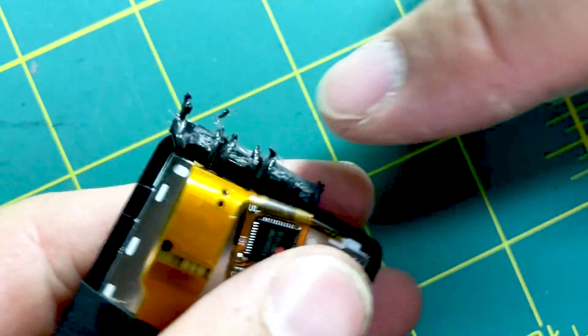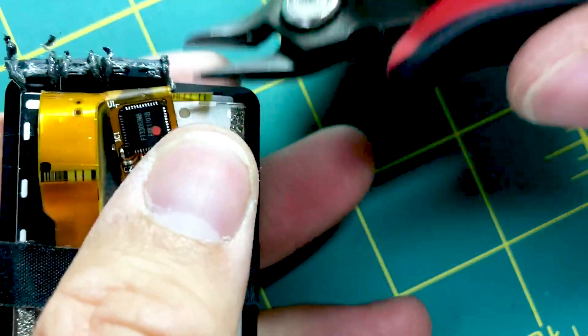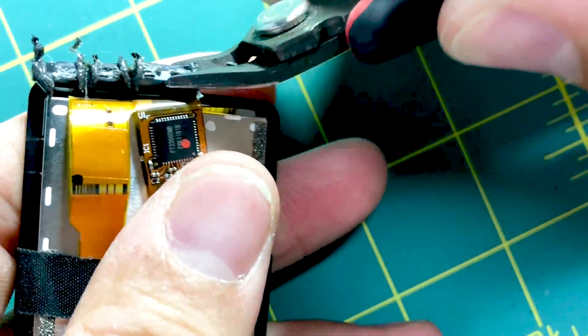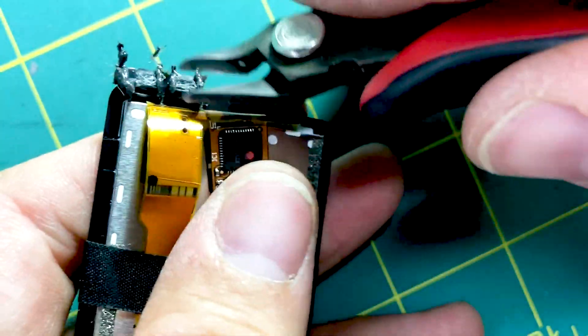As you can see, I took my soldering iron and melted slots, then I simply cut them out and removed them. It's very easy.